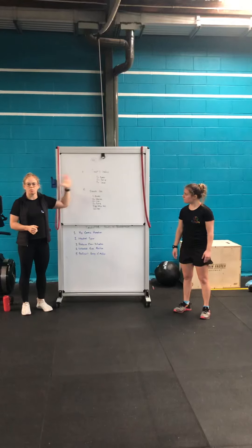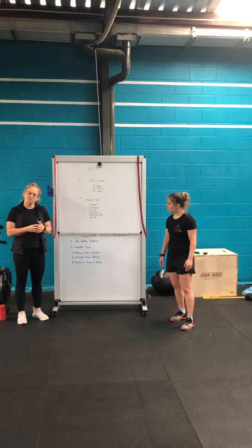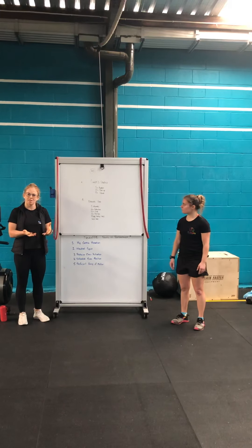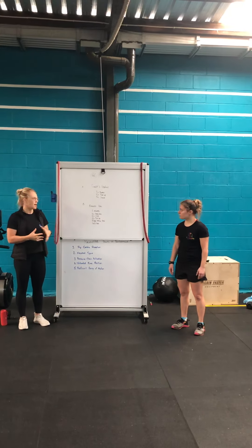If you have access to a pull-up bar or even a pair of rings, you can replace those burpees with a pull-up or a ring row. Post your times so we can see how many rounds you're getting. After you've done part A, have a short break and then we've got our Durante core finisher.